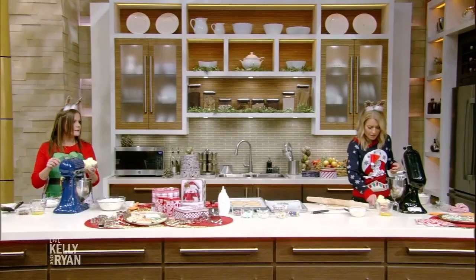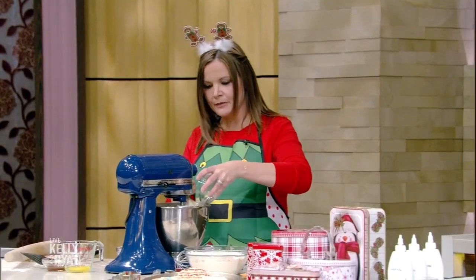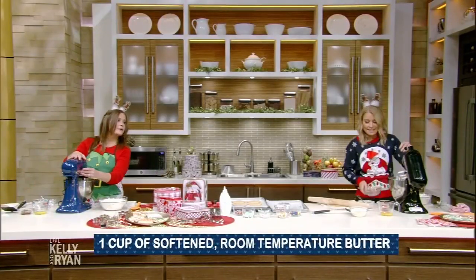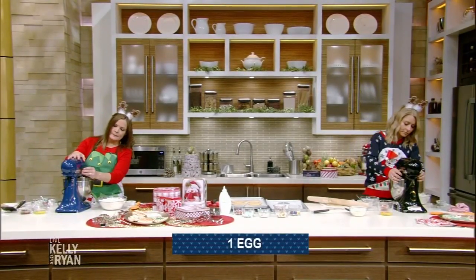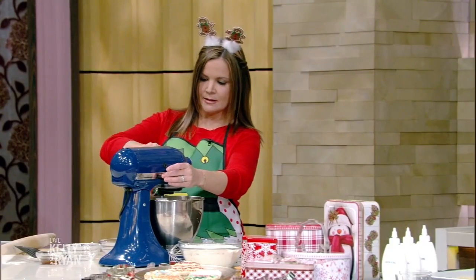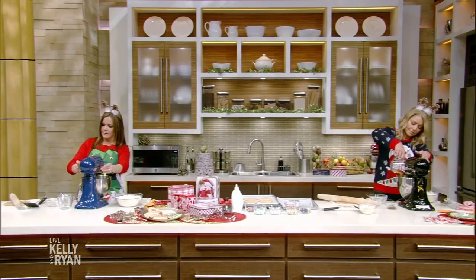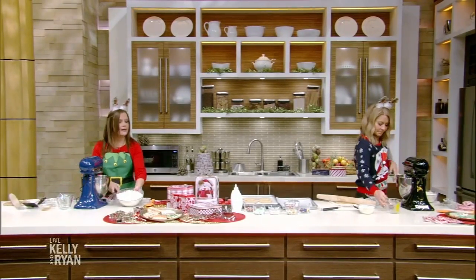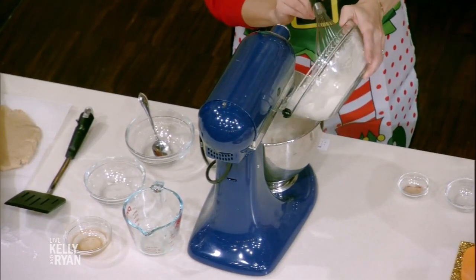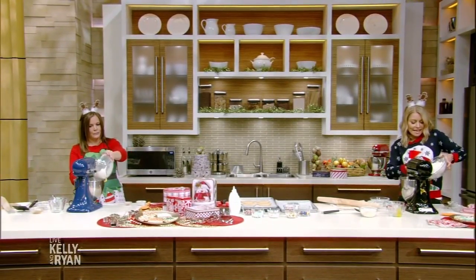Why does it smell good already? The vanilla. Now in the mixer, add room temperature butter and sugar. Put it on low. Then add one egg and two teaspoons of vanilla. Start to slowly add in your dry ingredients a little bit at a time, because if you toss them all in at once, it's a disaster.